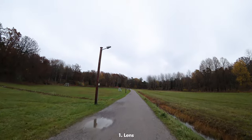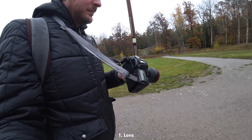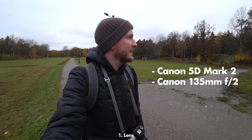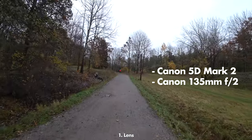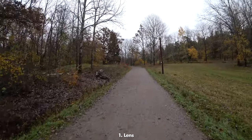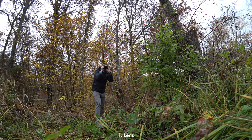First of all, I recommend you get a lens that is either a macro lens or a portrait lens with a wide max aperture. Today I used my Canon 5D Mark II and the legendary portrait lens Canon 135mm f2, which has incredibly nice and smooth bokeh and can focus pretty closely, which is important for what we're about to do in this video.